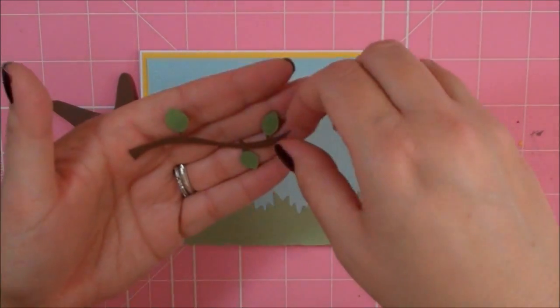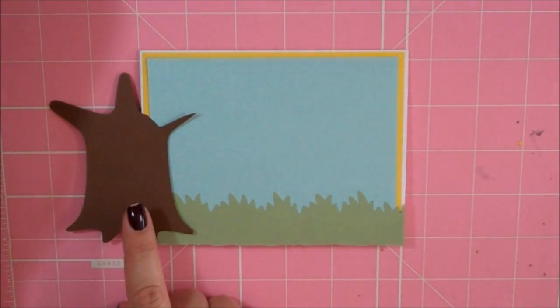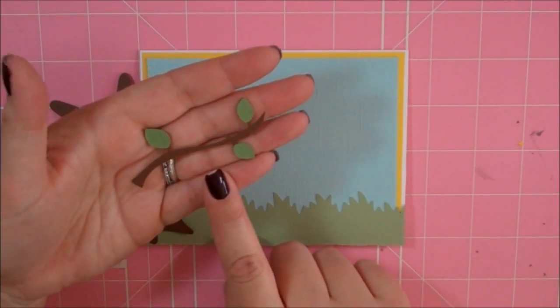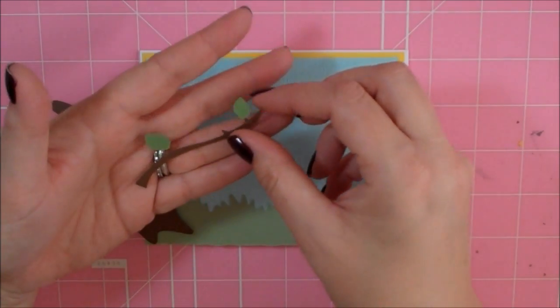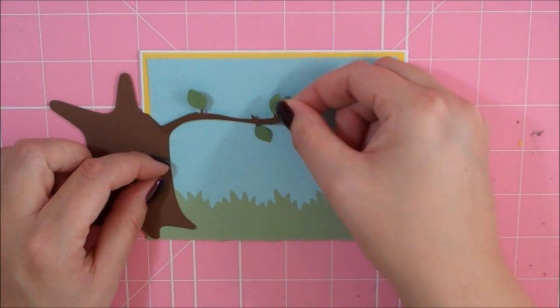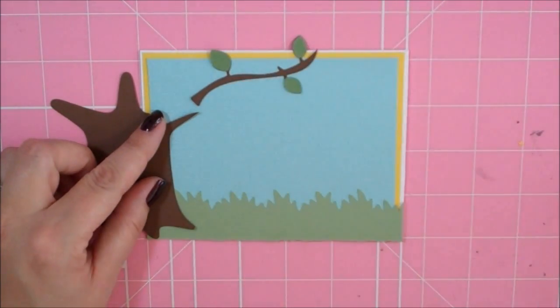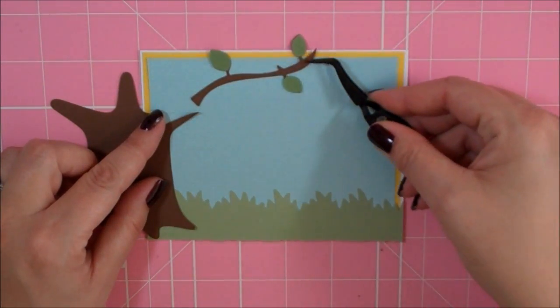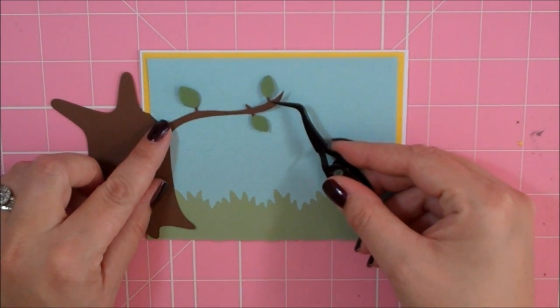I cut a branch from the Straight from the Nest Cartridge. My branch from Straight from the Nest is cut at 1.5 and it's on page 42. It's going to become part of my trunk and kind of go like something like that.